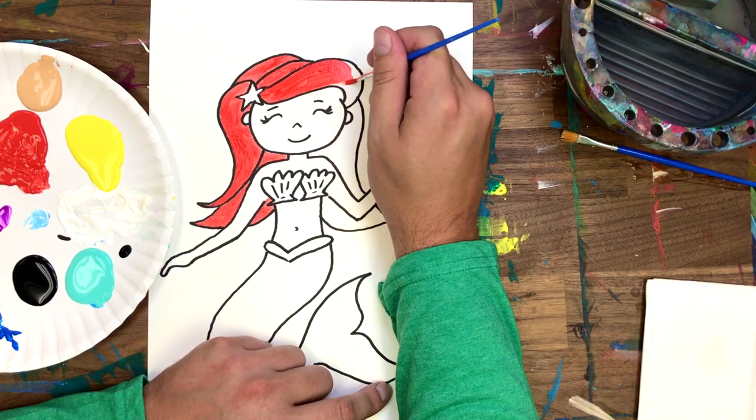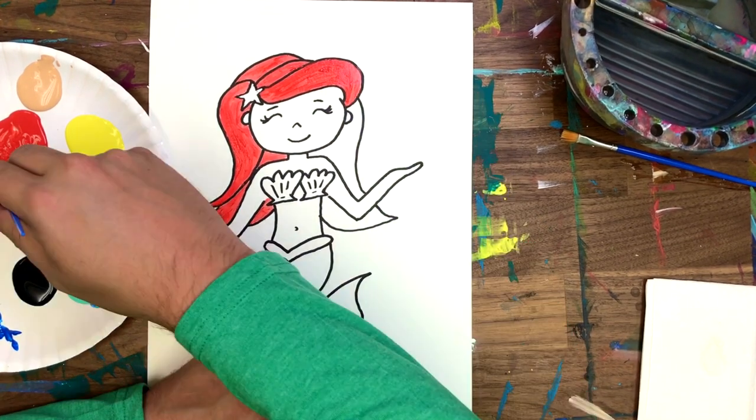Apparently Disney initially wanted Ariel to be blonde. I think I like her better as a redhead.